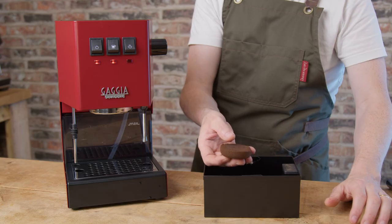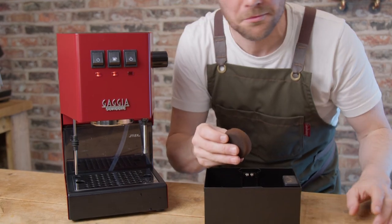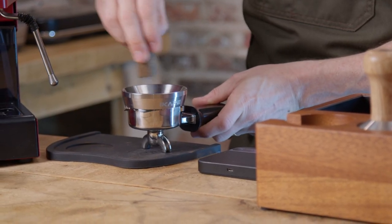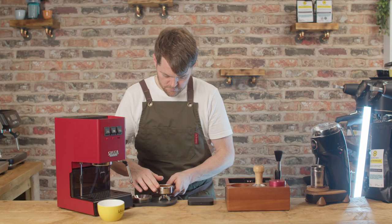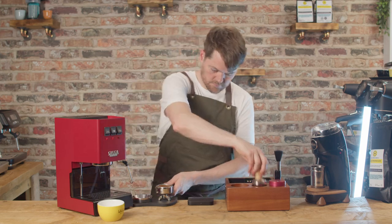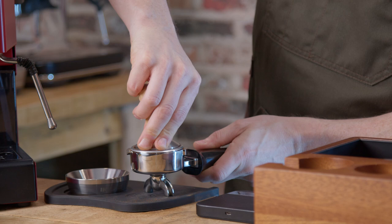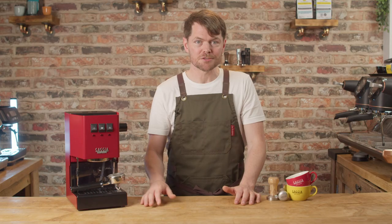As with the 2019 version, it still comes with the OPV set to about 13.5 bars, and all this means is that there's a valve set to release the pressure when it gets to about 13.5 bars in the basket, and this isn't ideal. We really want that to be set to 9 bars — some prefer 6 bars, in fact. This isn't a huge issue, as the 9-bar or 6-bar pressure mod is very, very straightforward.